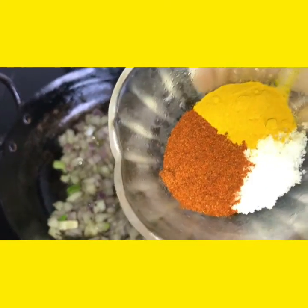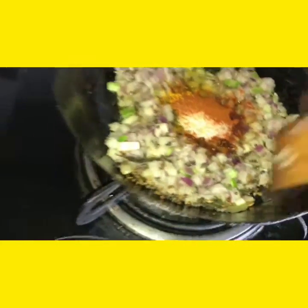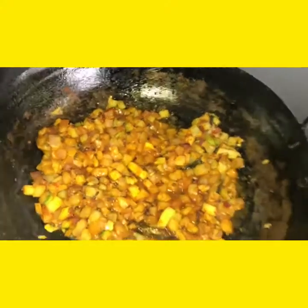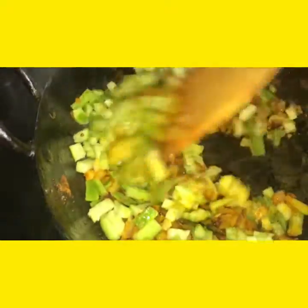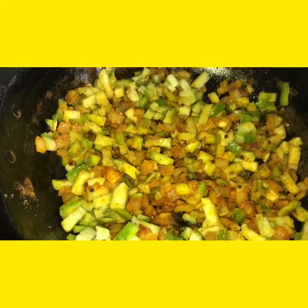Salt, turmeric powder and red chilli powder. Allow it to fry for 5 seconds. Now we shall add ridge gourd pieces. Allow it to fry for about 1 minute.